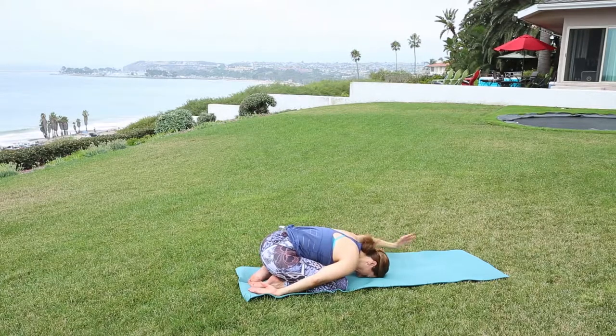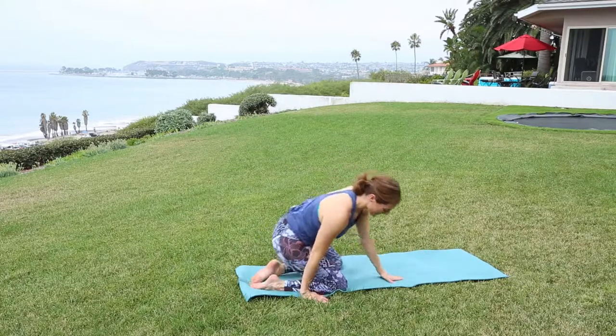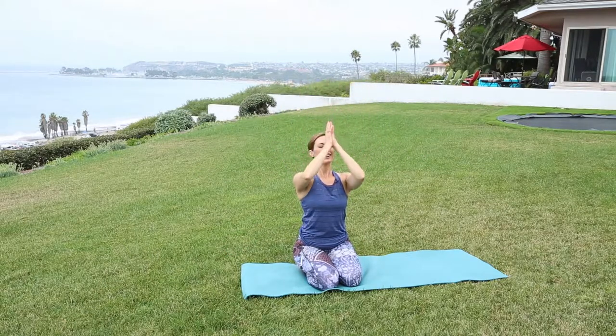Take your palms back overhead, guide yourself up to seated. Let's close out our time today. Check in with yourself — notice how that felt, notice how your breath feels. Inhale, hands overhead. Exhale. Kindness and gratitude towards yourself and others.